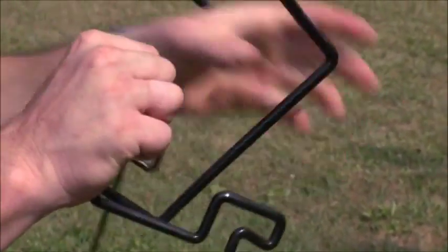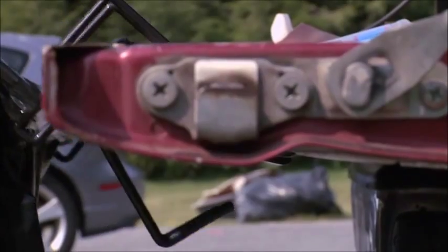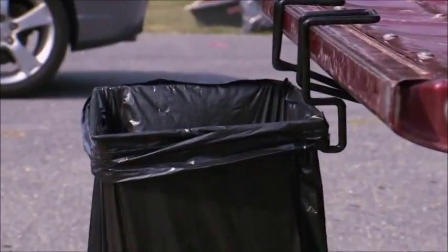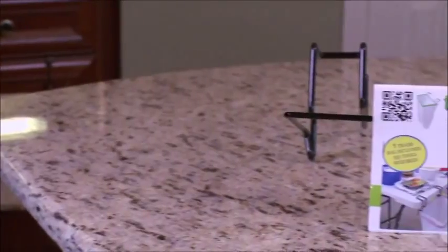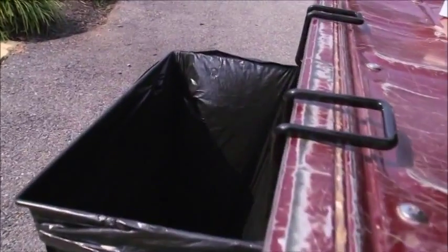It's lightweight and portable, and it's great for picnics, camping, tailgating, or other large events. It can even be helpful inside the home. So enough trash talk — for 20 bucks, the Trash Ease will put your cleanup in the bag.